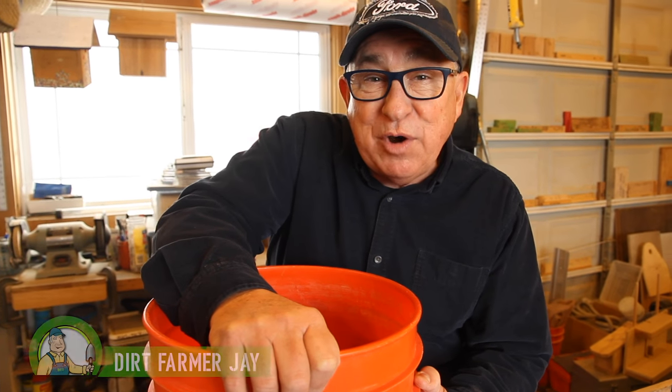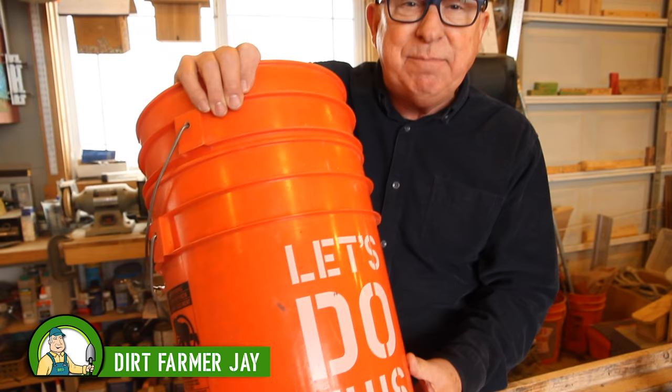Hey, Dirt Farmer Jay here from DirtFarmerJay.com. In an earlier episode, I showed you how to get stuck buckets unstuck. Well, some of our viewers wrote in and gave me some more tips and techniques on how to do that. Let me show you a few of their ideas.